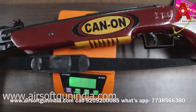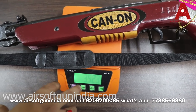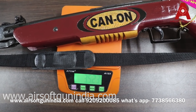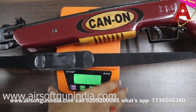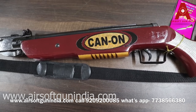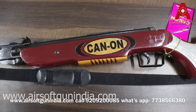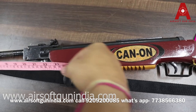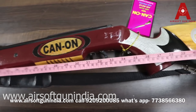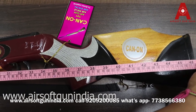Its weight is roughly 3 to 3.5 kg. It is very good. It is roughly 118 cm, or 46 inches.